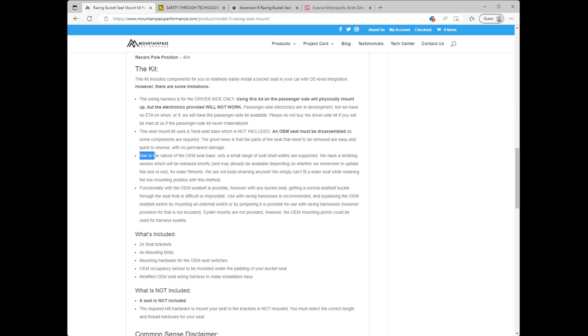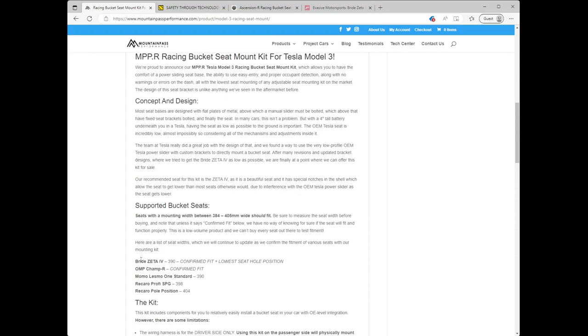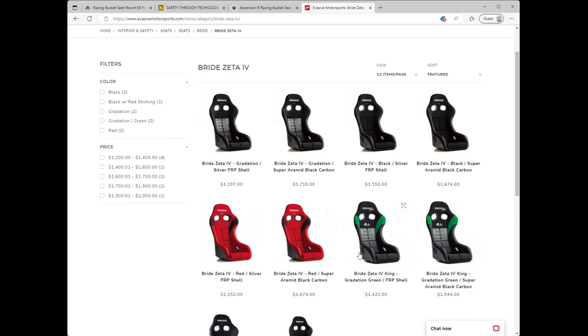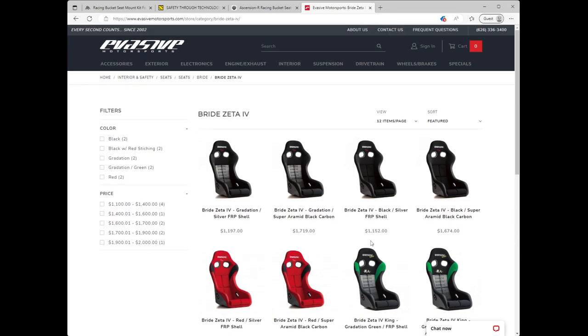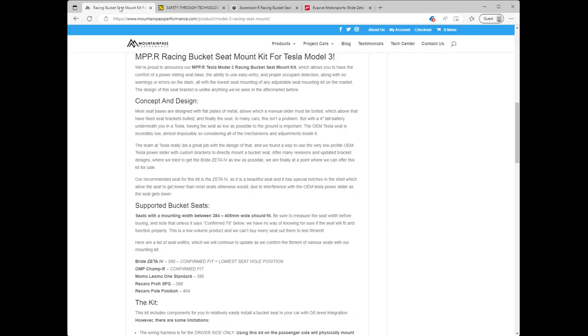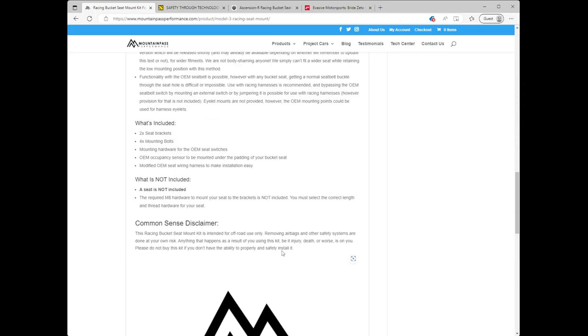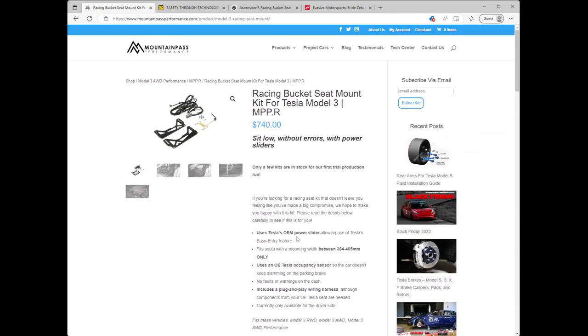You also need to find a seat shell within the supported width range. The Bride Zeta 4 is a confirmed fit — from a quick search the price range for that seat looks to be around $1,200 to $1,700, so hopefully there are some cheaper options that'll fit. The LMP Champ R is also a confirmed fit, along with a couple of other options within this range. Anyway, super excited to see this and hoping to try it out one of these days.